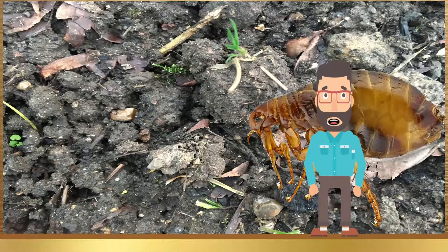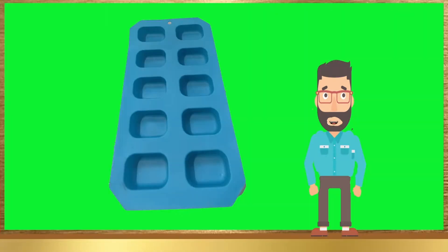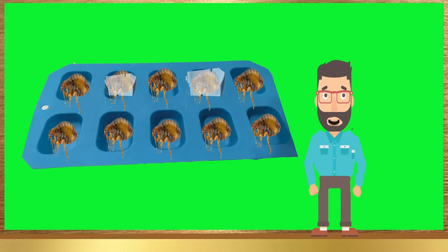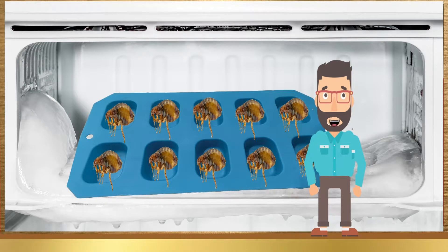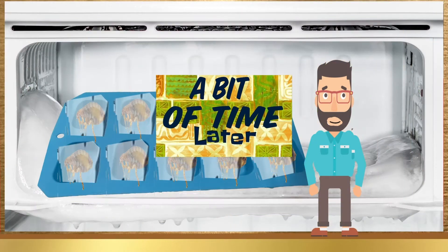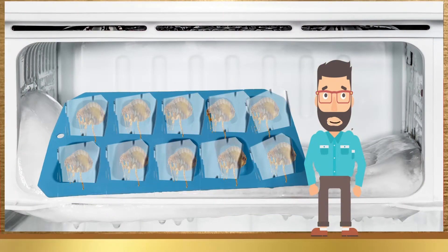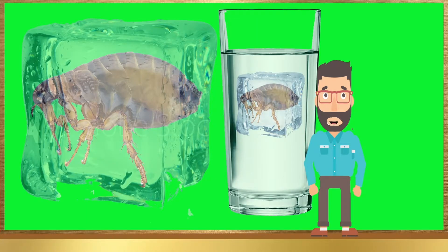Bug Cube Prank. Find some of the meanest bugs you can find in your garden. Get an ice cube tray and put the bugs in it. Fill the ice cube tray up with water, and then put the ice cube tray in the freezer. Wait a bit of time. Once the ice cubes are nicely frozen, remove them from the freezer. At an after party, make sure you serve the drinks and put the bug ice cubes in them. Sit back and watch everyone shout and scream when they see bugs inside their drinks.